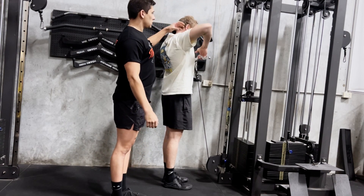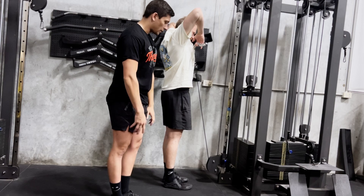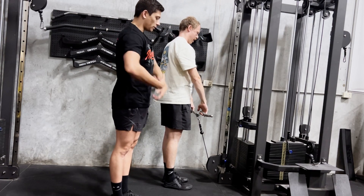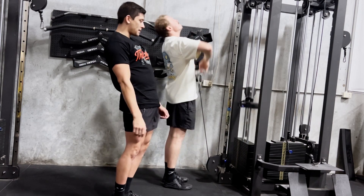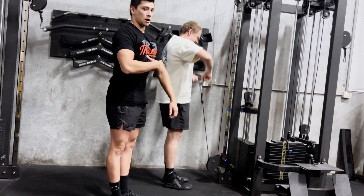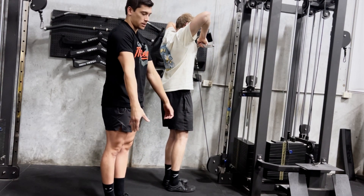Trying to work on these upper delts and these traps, through a nice big range of motion when controlling down. Notice how he doesn't hinge back or heave back — stays in that tight core brace position, controlling it up the same way he controls it down.